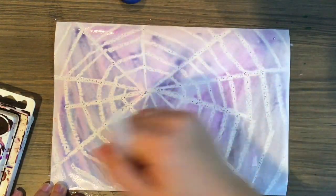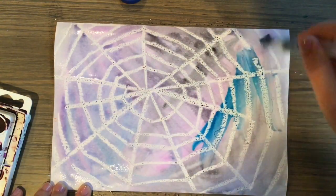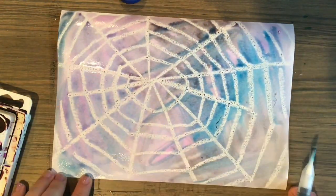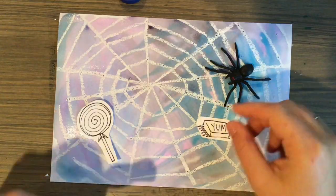You can paint in any color you want. I was using mainly purple, blue, and black — trying to make my background sort of look like nighttime or twilight, dusk sort of colors. Don't forget to include something caught in your web. Here, this spider caught some yummy candy.